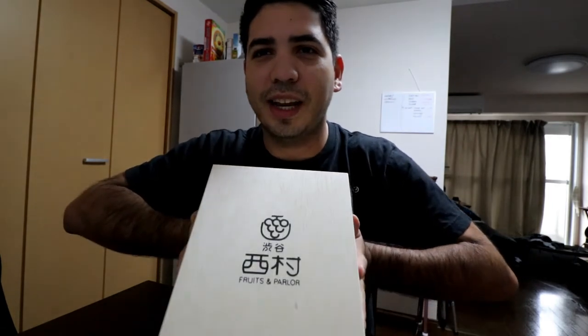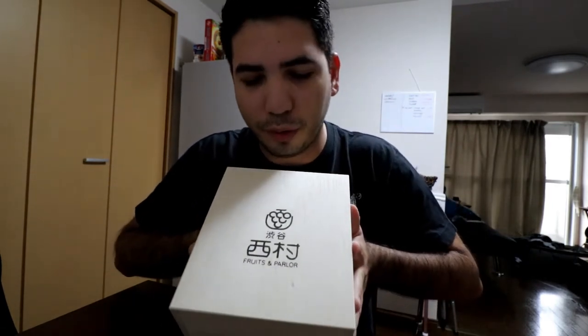This video I'll just do a little review on it. All right guys, today we're gonna be checking out the fruit parlor melon that I bought the other day, which was almost a hundred dollars. It's supposed to be one of the best tasting melons in the world, so we'll see how it goes.